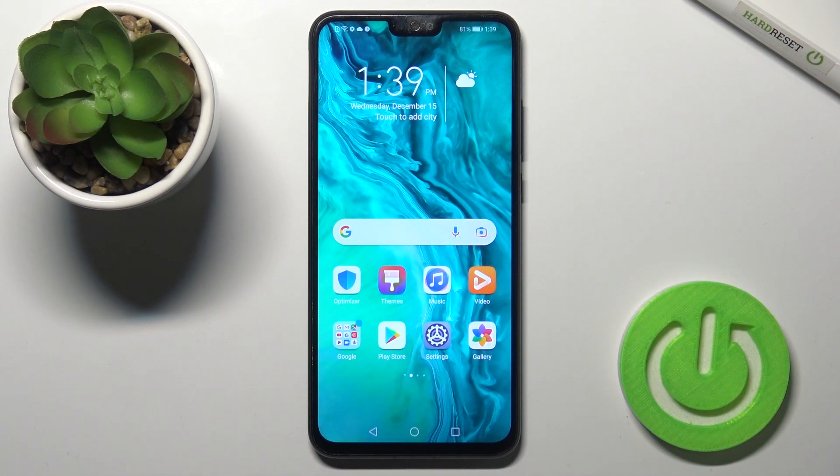Welcome to the Honor 9x line. I'll show you how to activate Google Assistant on this device.